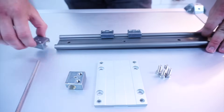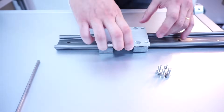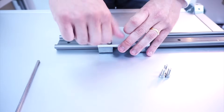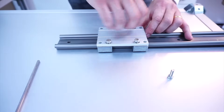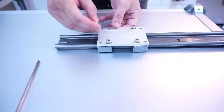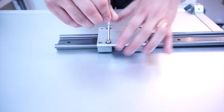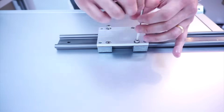So let's continue with the assembly. After you slot all the blocks in, take the mounting plate and just put it on top. Take your screws and roughly thread them in — no need to thread all the way. Now that we have all the screws in, take your allen key and thread, but not all the way.